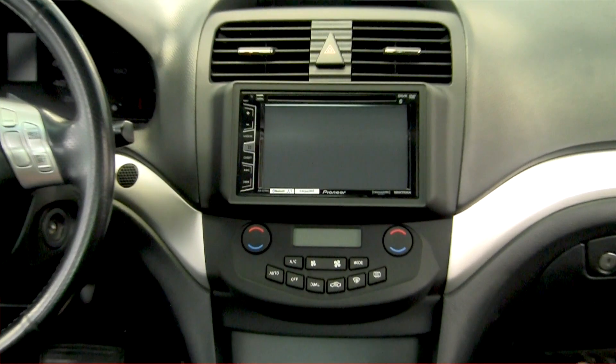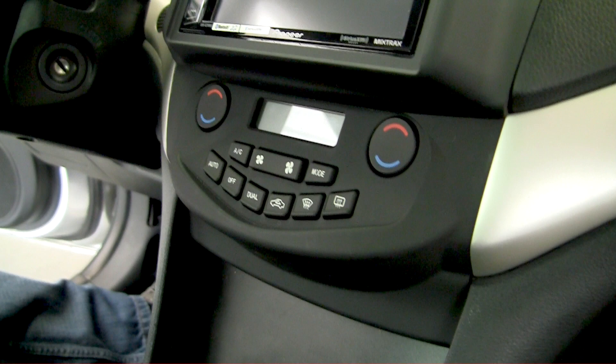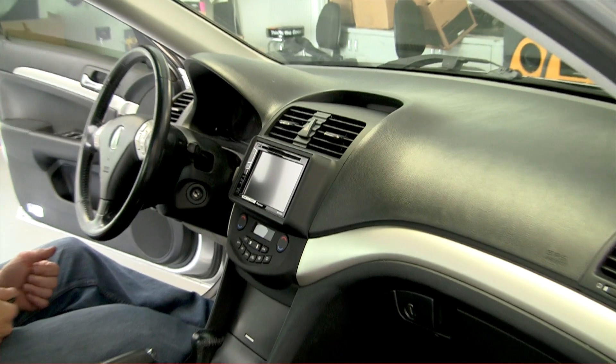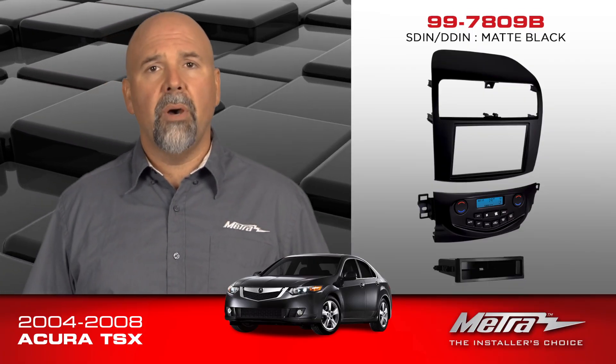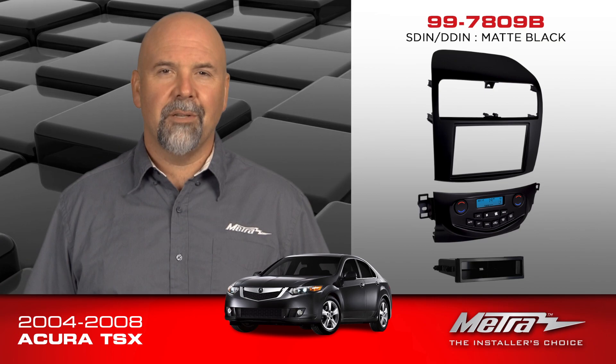This kit is split into two major components. The upper panel, which has a large extension on it, is painted a scratch-resistant matte black. This allows for the radio depth. Although there is a little bit of cutting, the extension allows for the depth necessary to fit an aftermarket double-din radio. The kit is designed for double-din and single-din both. There's a pocket included for those single-din installations.